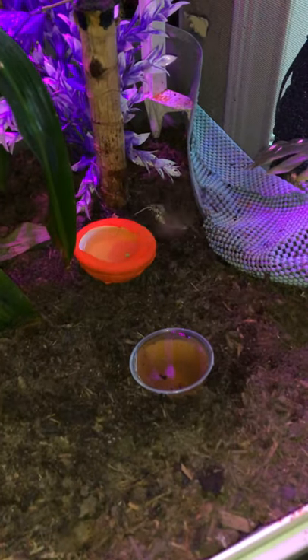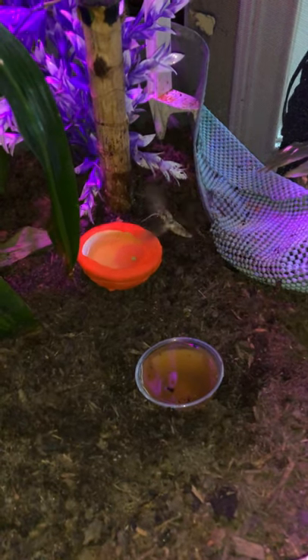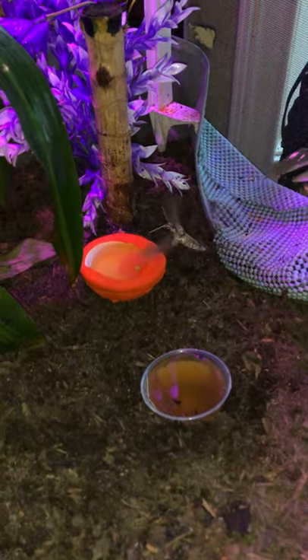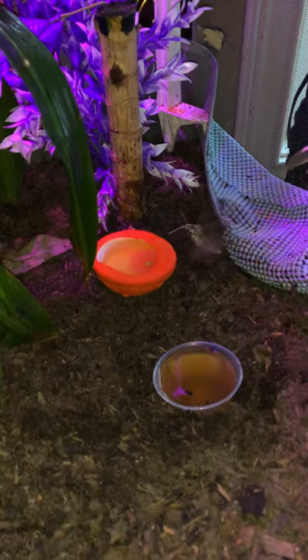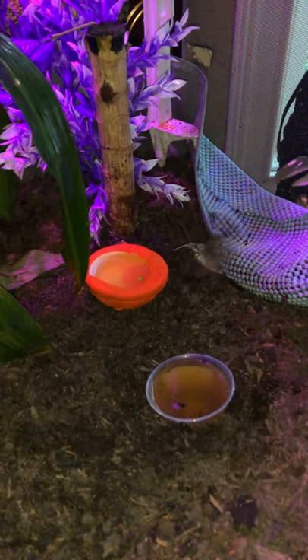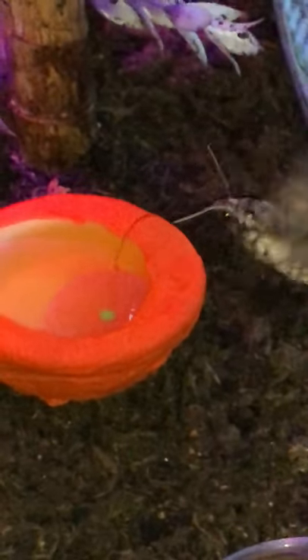Here we are guys. Look at that — that is a Manduca drinking nectar. I put one on the bottom today because I have a few that have wing issues. See the proboscis? Right in the nectar.